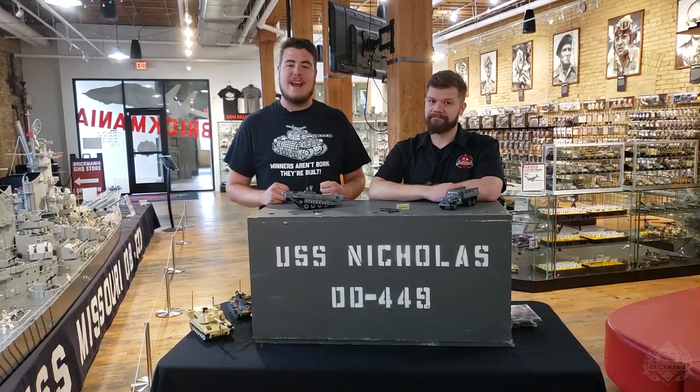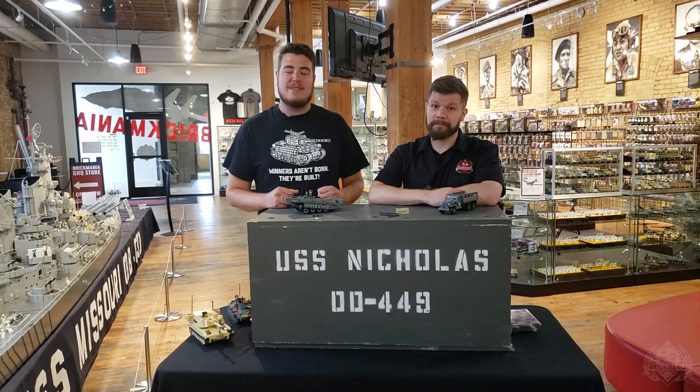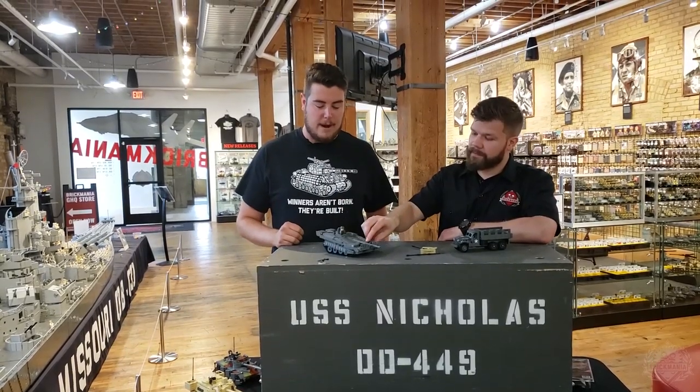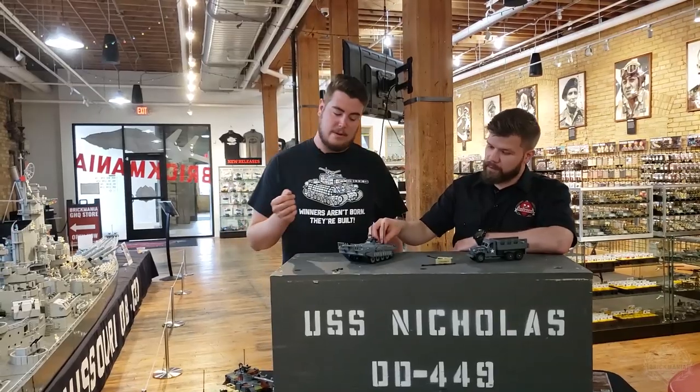Welcome back Brickmaniacs to the GHQ store. Joined once again with Landon, we're going to go over what is back this week on Brickmania.com. Should we start with the S-Tank? Andrew Summers' S-Tank — very, very popular model, especially on its first release. It's come back once or twice since then, but now it is back again.